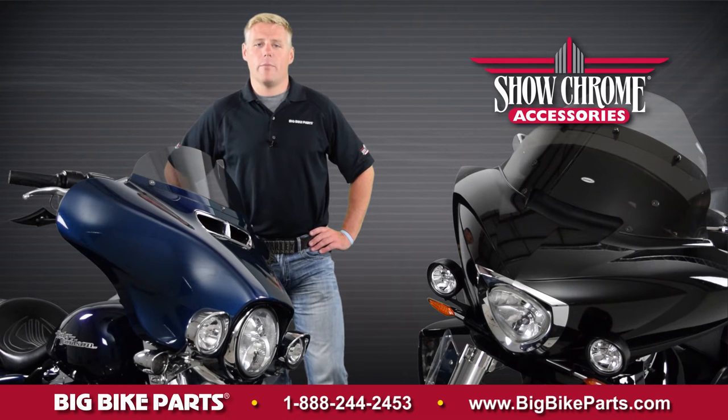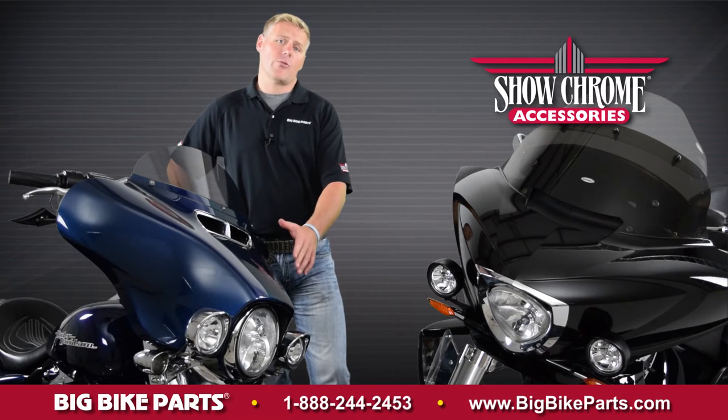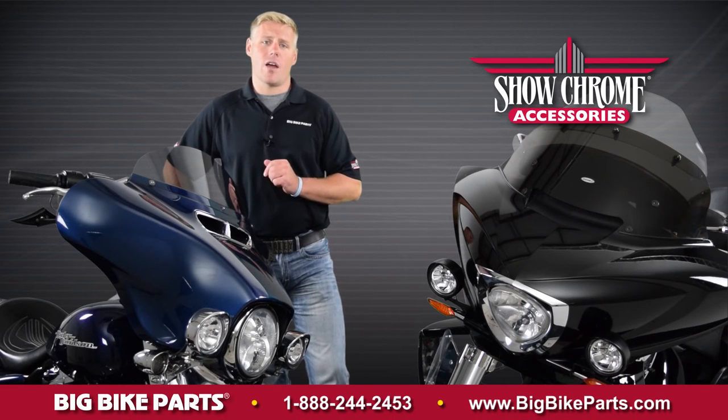Hello and welcome again to another edition of our Big Bike Cards Media Channel. We're here today with Show Chrome Accessories to discuss an exciting new item: the three and a half inch focused driving lights.